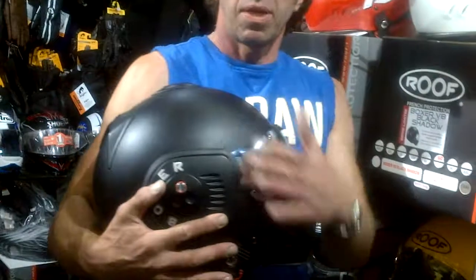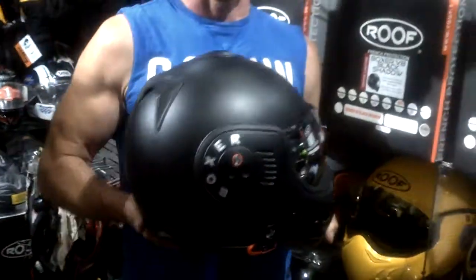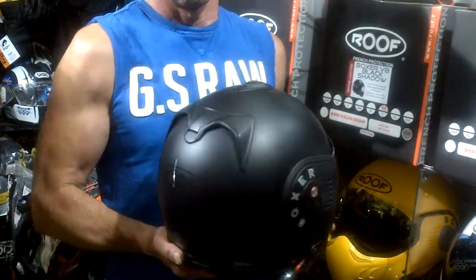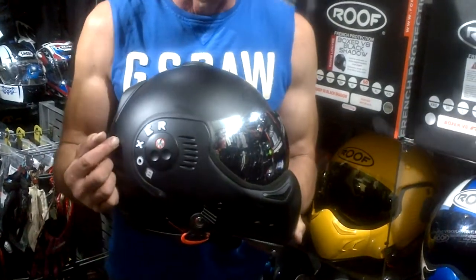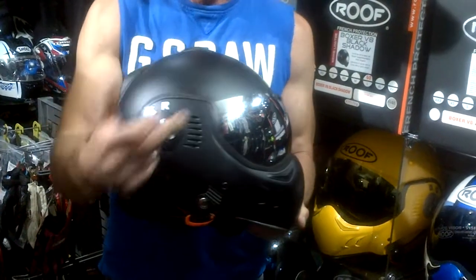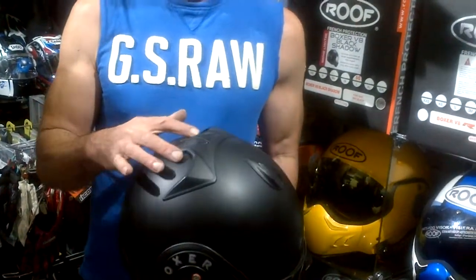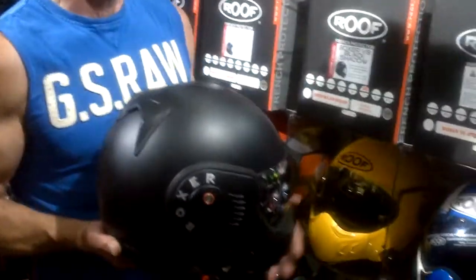Going back to what you can actually physically buy: the top of the range Roof Boxer helmet at the moment is, of course, the Roof Boxer Shadow, which most people know by now. It's definitely the most popular in the range. The Shadow is a limited edition helmet. For your extra $25 or $50, you get an additional chrome visor, black tin side pieces, and the new vents on the top. This system of vents spawned half of the new series for 2012.